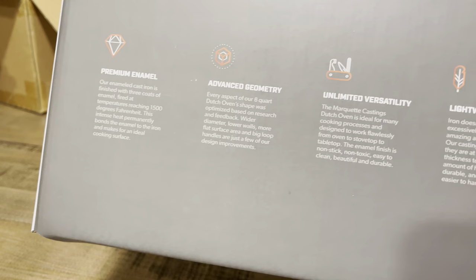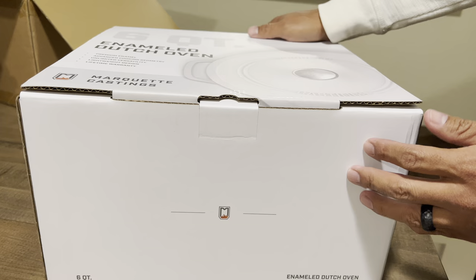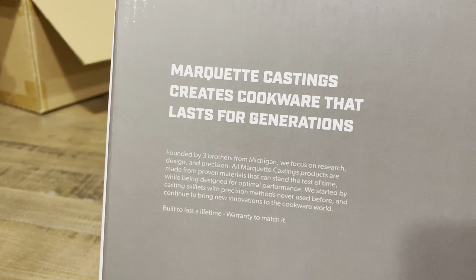The enameling is a premium grade. They have photos and videos about their enameling process, and any information you want to know about their process. I know it's not made here in the USA, but just like Lodge, they have manufacturing in China that has higher quality than perhaps other companies you can purchase from on Amazon or somewhere else.